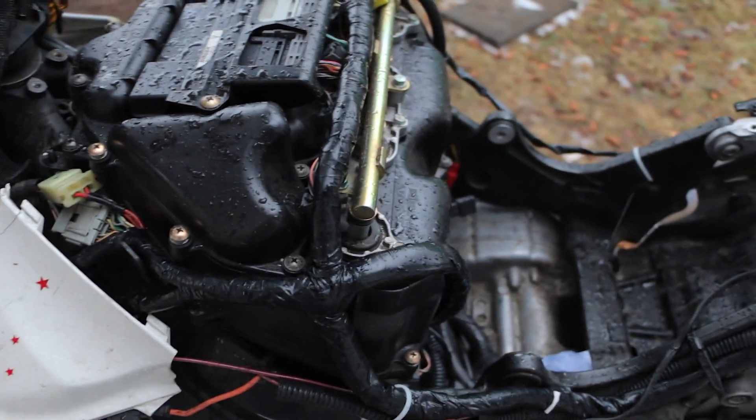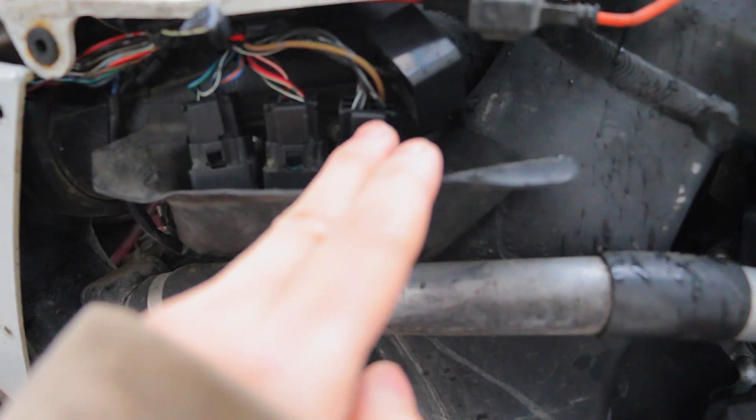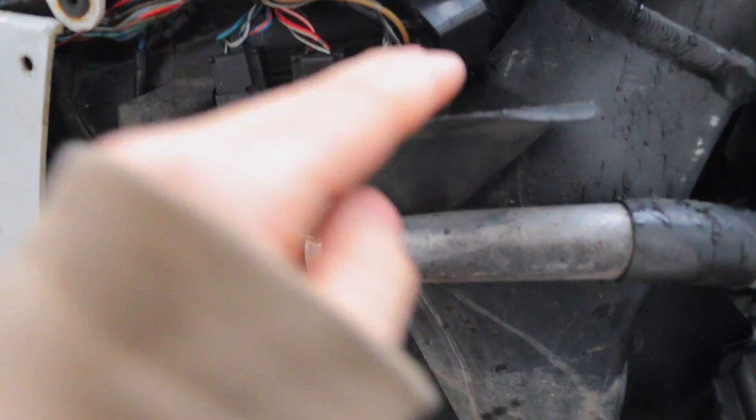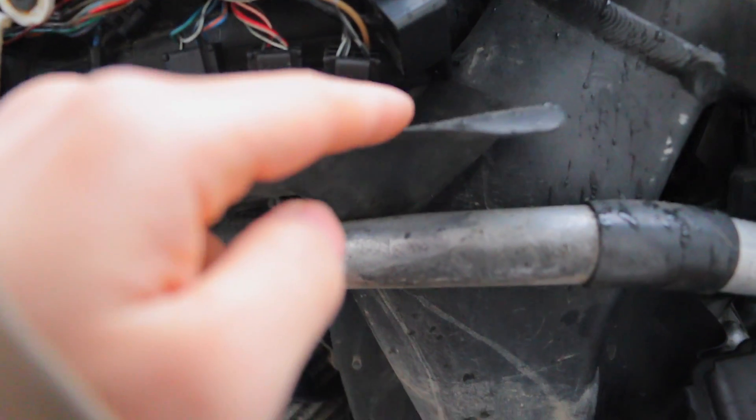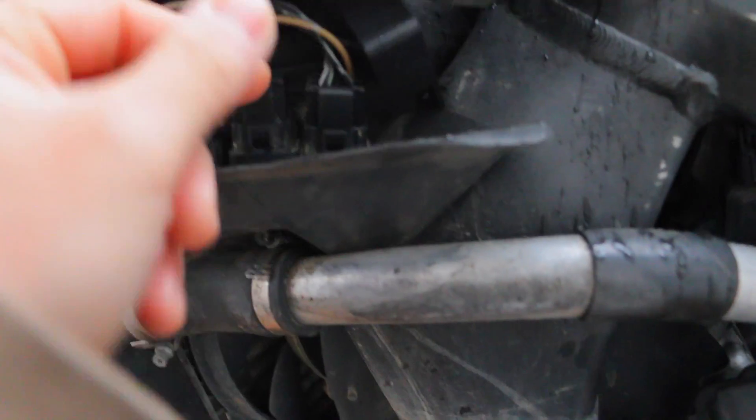If the fuel pump isn't priming, the next thing you want to look at is on the left side. There's a relay — I believe this is the fuel pump relay, the one nearest to the engine. You want to make sure those relays are good, and one thing you can do is switch them around with the other relays to make sure those are working.